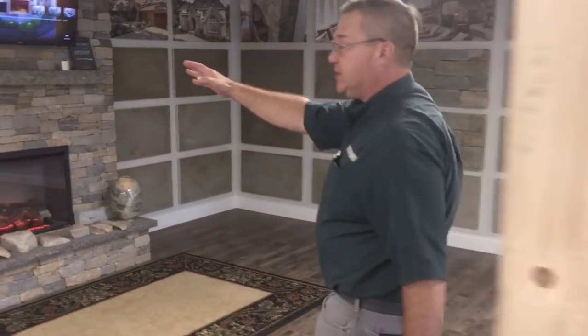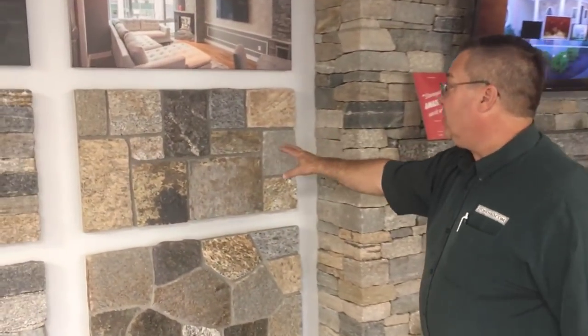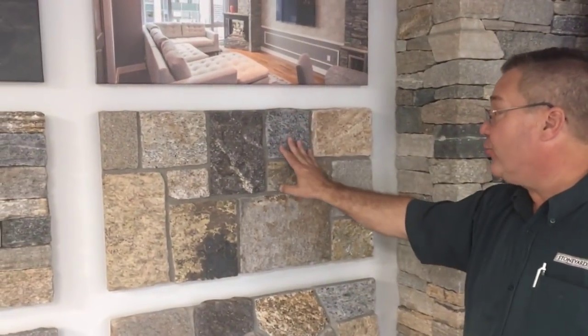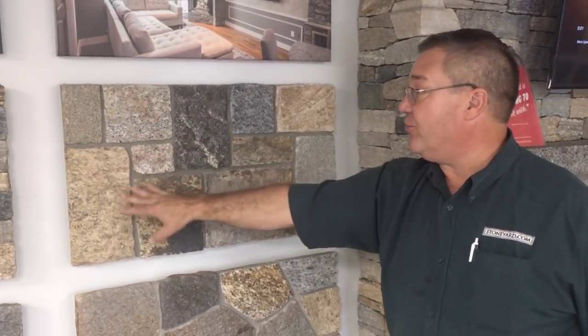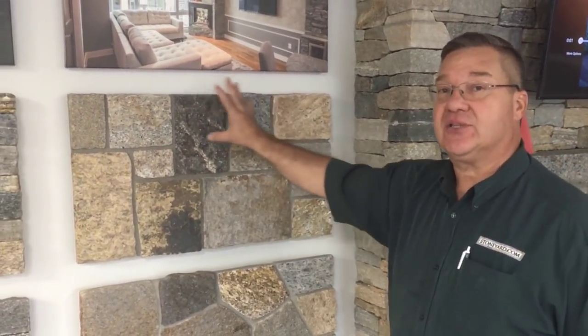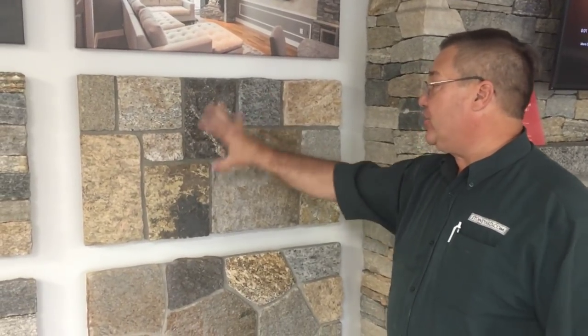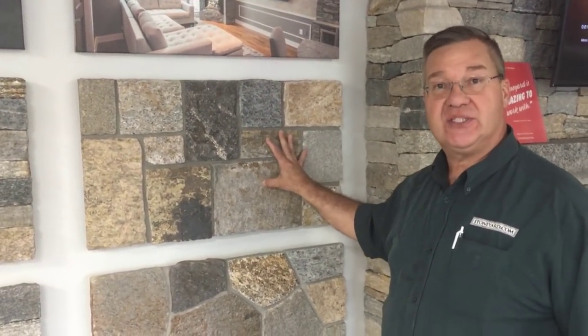So let me just point to the board here. This is Boston Blend Square and Rec. Notice there's grays, darker colors, beige, gray colors — a mixture of about eight different colored stones. So when we do this column, we want to try to represent all of these stones in this color.